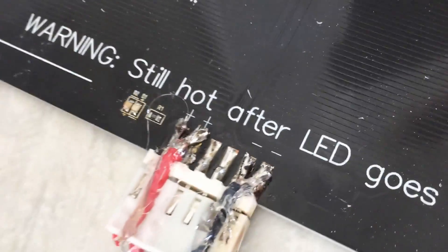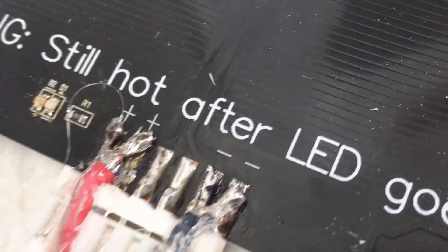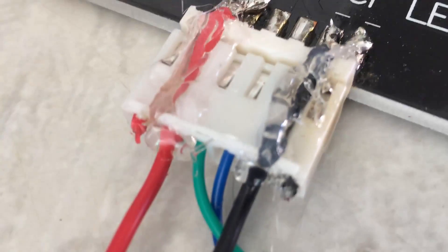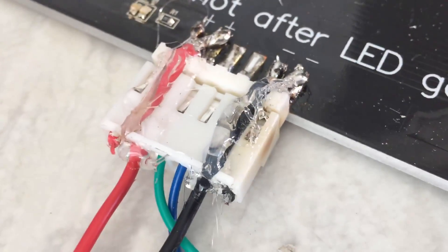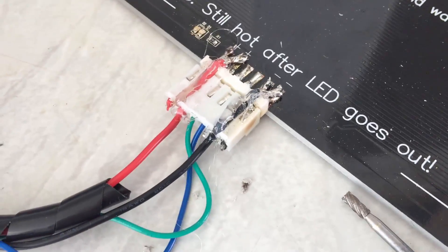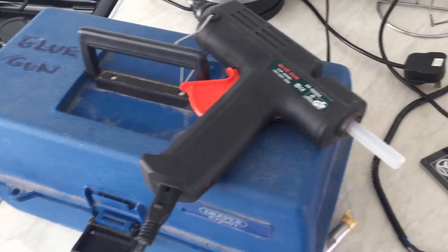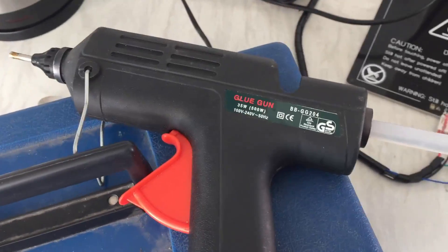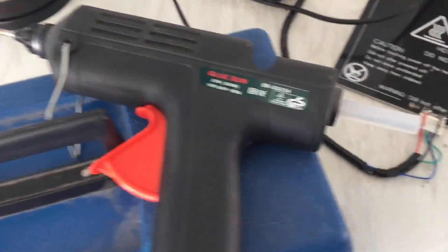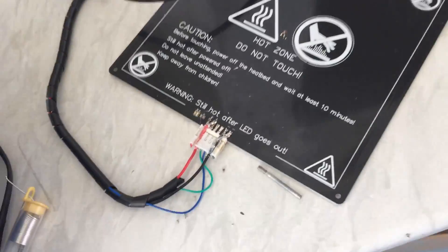I've glued that down now — doesn't look the prettiest, but I'm reckoning that will stop the common flex that happens with the bed, because the flex is all on the wires and on the solder joints here. We've dremeled the channel in there and hot glued it, so hopefully that should be a fix to your problems and you can crack on with your 3D printing. If you've not got a glue gun with a 3D printer, I really don't know what you're doing — pick one up, they're about 10 to 15 quid. Hope this video helped, don't forget to like, share and subscribe, and as always, peace out.